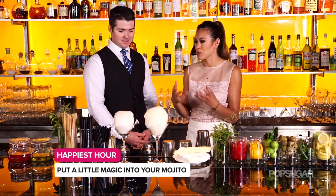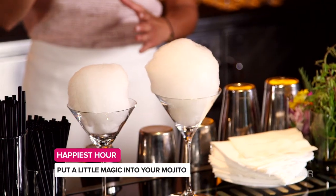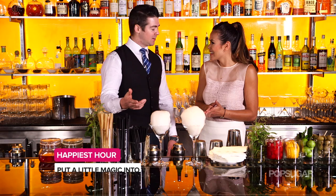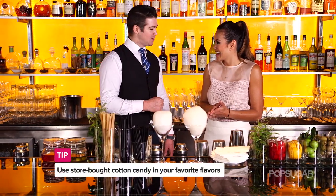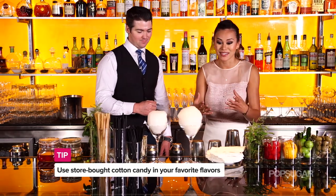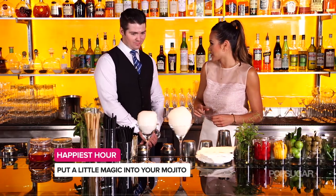So in a traditional mojito you have the muddled mint and all sorts of things going on. But I love that you guys switch out that sugar for fresh cotton candy. Cotton candy actually turns from a solid into a liquid as we pour the magic mojito over top. So when you come to Bar Centro, you get the martini glass with the cotton candy, and then the bartender pours the mojito mix over it?